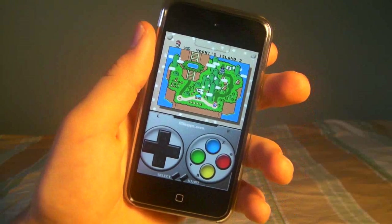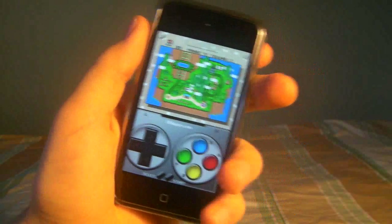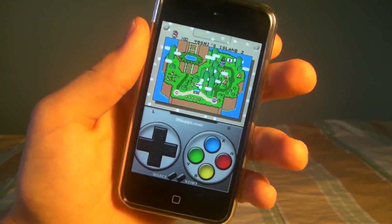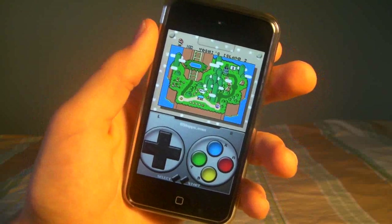What's up guys, EverythingApplePro here. Real quick I'm going to show you how to get an awesome Super Nintendo emulator on your iPhone or iPod touch, running on any firmware. And this emulator is really special because it's free and it runs really great, there's no stutter, it works with almost every game.